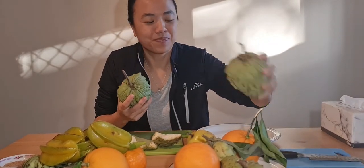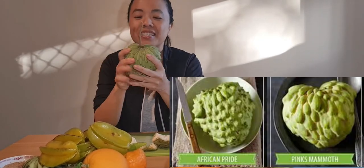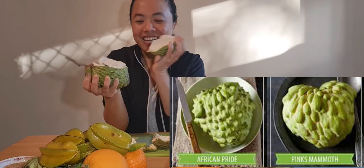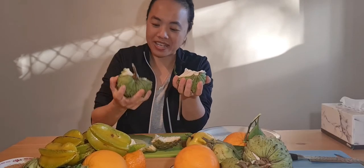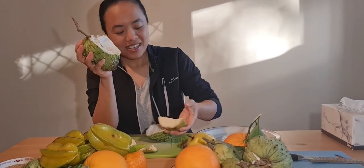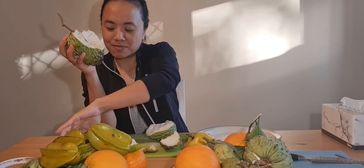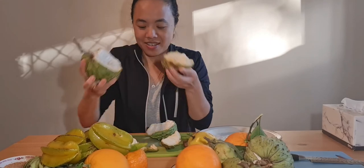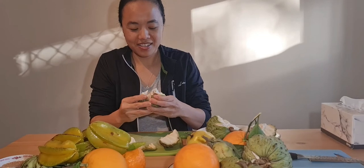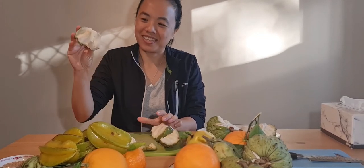Maybe this one — this is the African fry variety. I'm just going to break it open. Look at the flesh inside, nice and white, it's less mushy. You can see the difference — I think it might be a bit better.